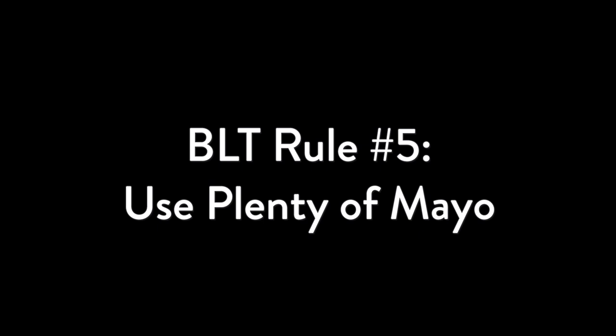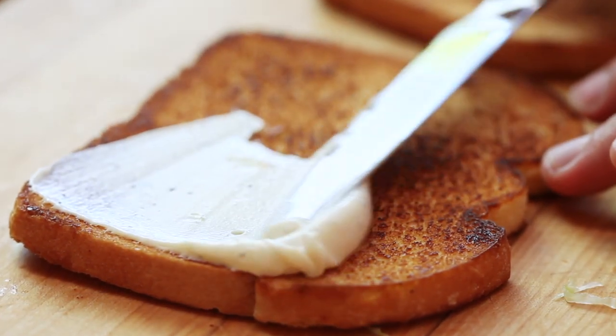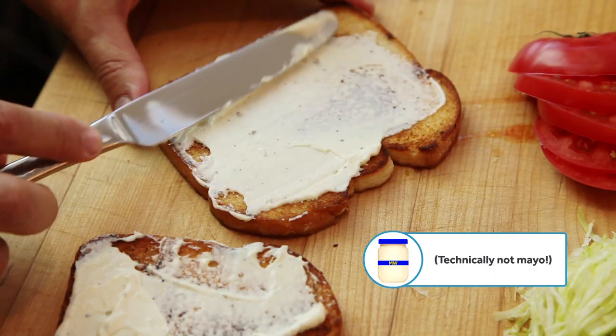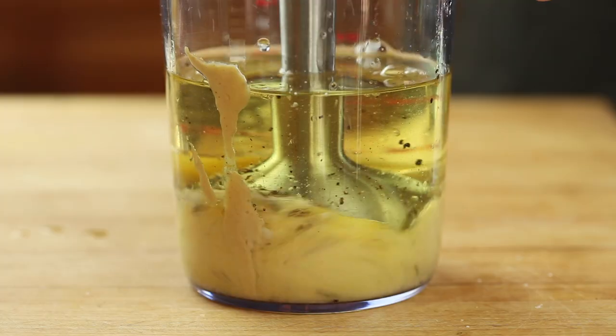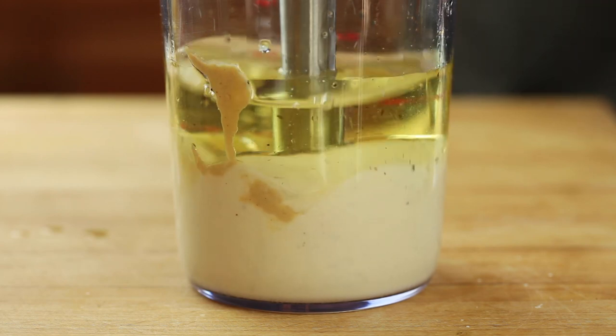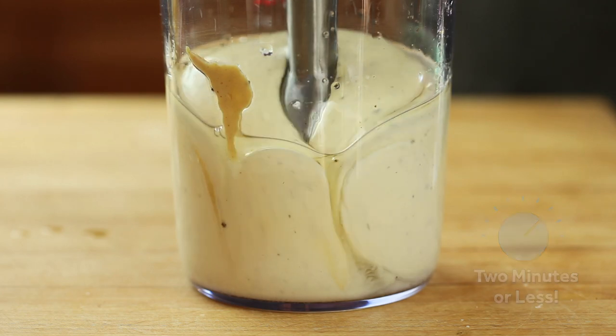Rule number five: plenty of mayo. There are parts of the country where picking the wrong mayonnaise can get you in some serious trouble, so whether you're partial to Creamy Duke's, Classic Hellmann's, or the Tangy Zippier Miracle Whip, the important thing is to slather it on both sides of toast and to be generous. And if you've never tried homemade, do it. It's one of the few life-changing events that takes place start to finish in under two minutes. Check out my other video for the technique.